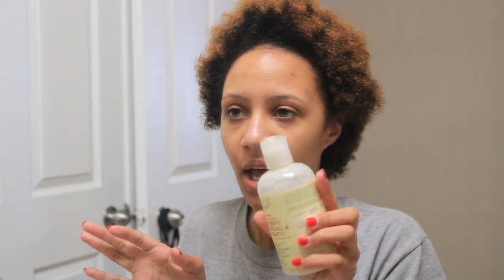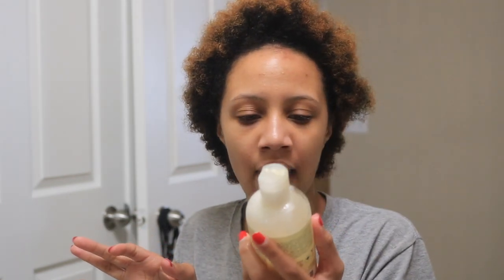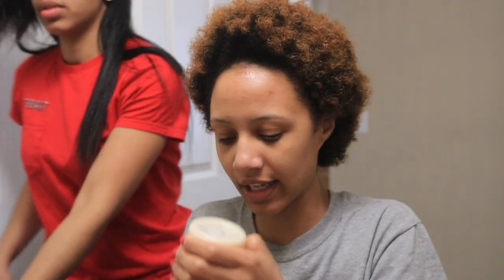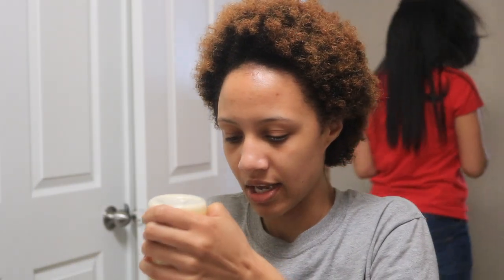I'm going to go ahead and get started with this wash and go style — excuse my niece and sister as they come in and out of the shot. For this wash and go, I am going to start by putting a leave-in conditioner in my hair. I'm just using the Shea Moisture Jamaican Black Castor Oil Strengthen and Grow Leave-in Conditioner. I like it because it smells really good, and I'm just going to start by putting this all through my hair.